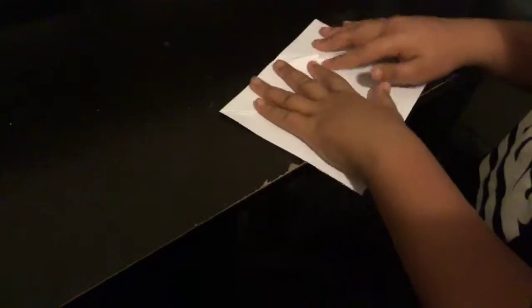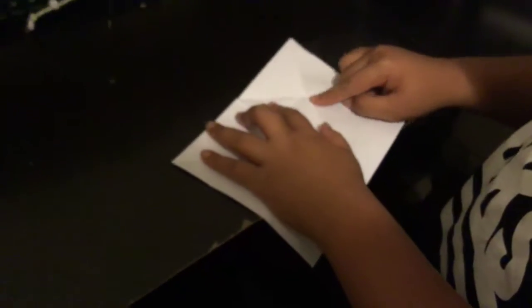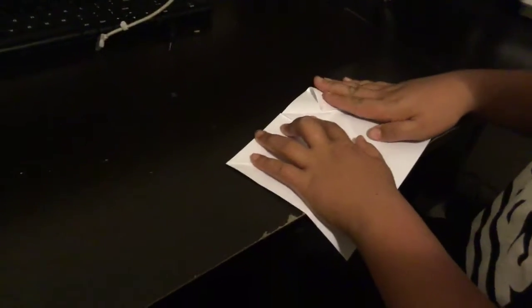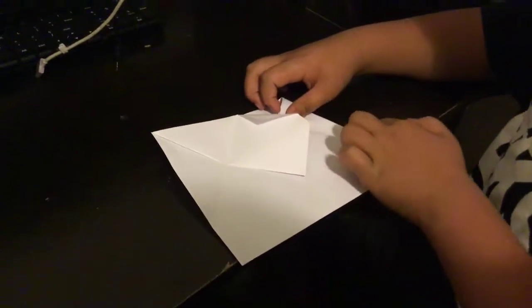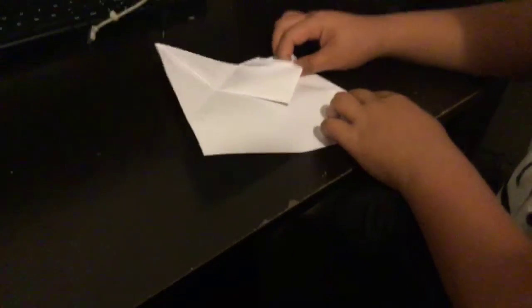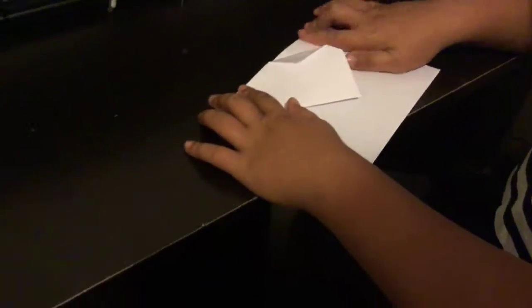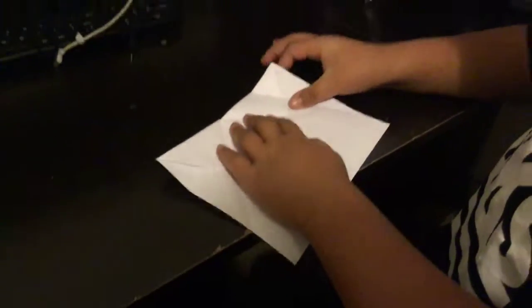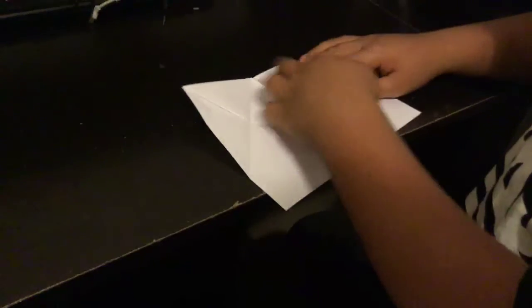Now we're going to open it. It should look like this — see, that one's like this and that's folded. I'm going to go like this, onto the line. You understand? It should look like this. So remember I said it would be like this, then we're going to go like that, just like that.